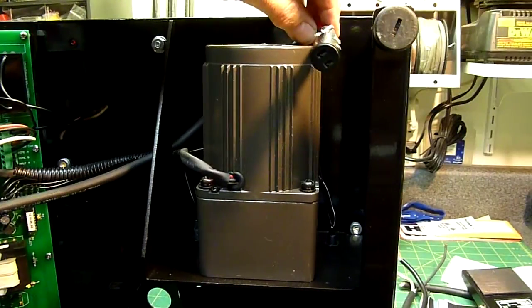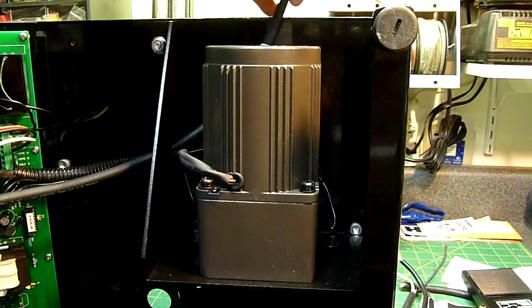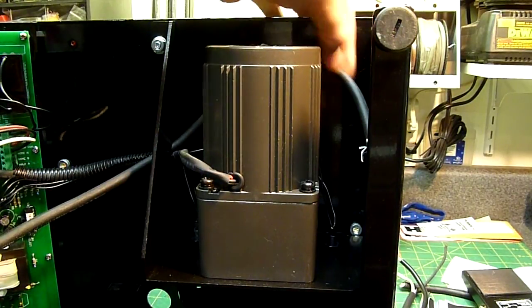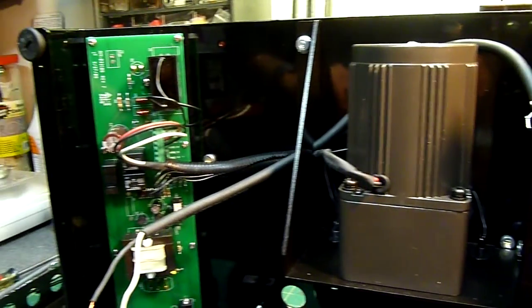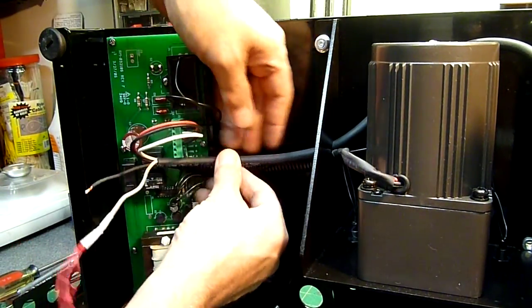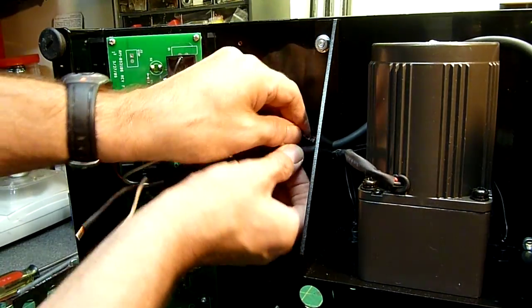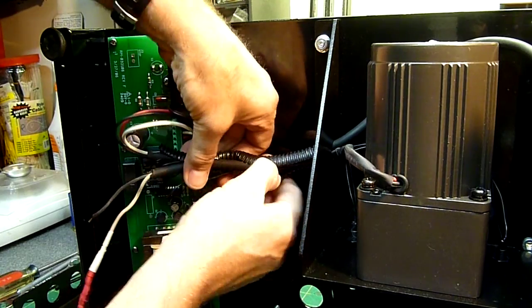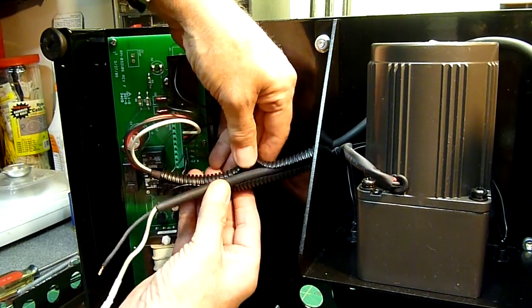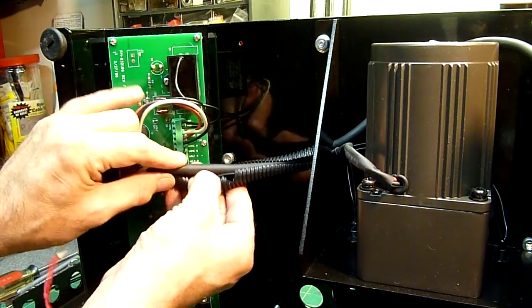That way it will allow the pigtail to just tuck itself back in there real nice. So if you're not using the test set, that female cable will stay there. Now here comes the tough part — trying to get this corrugated tubing back over here. By itself it isn't so bad, but this 18-2 cable is a little thicker than I expected. The upshot is it's going to be good and durable, and it'll look professional.